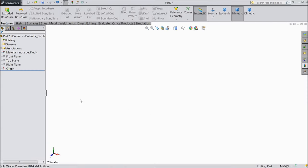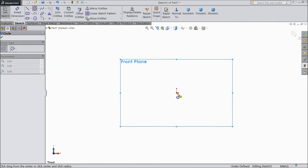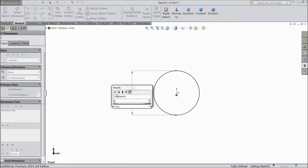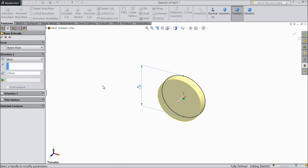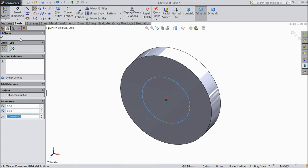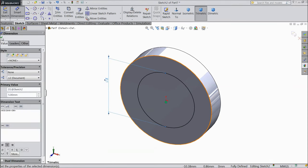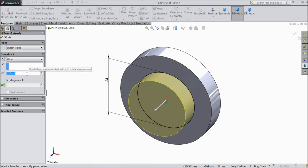Now we will sketch the hinge pin. Select front plane sketch and draw a circle from the origin point, keep the diameter 8mm. Now select extruded boss and extrude up to 1.5mm. Now select this face sketch, draw a circle with diameter 5mm. Now select extruded boss and extrude up to 80mm.